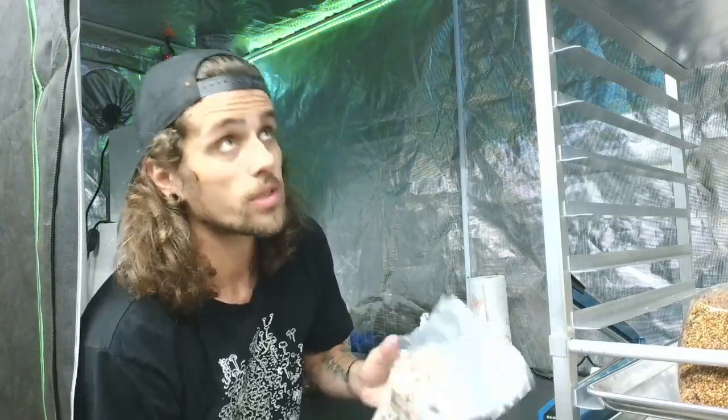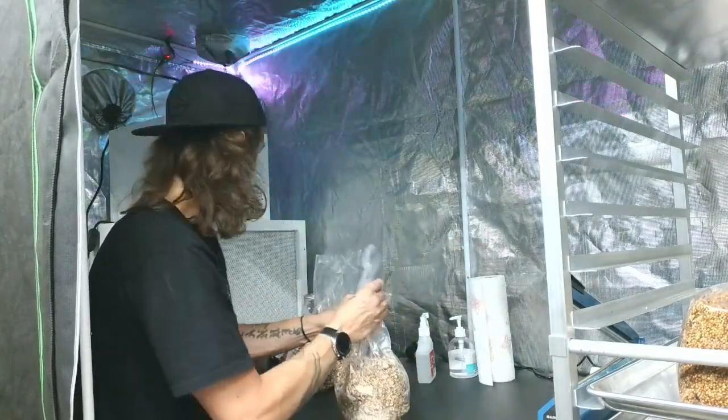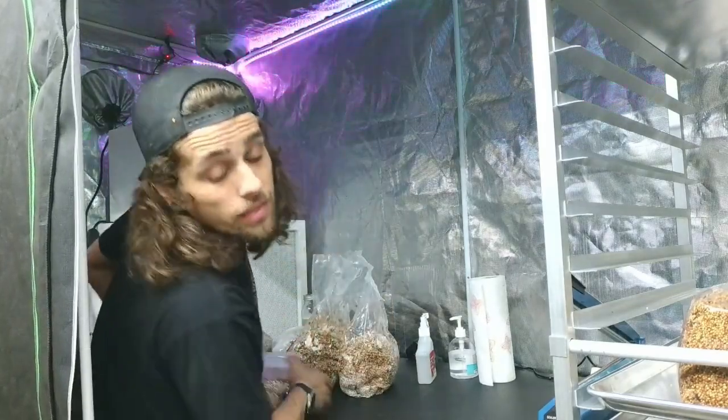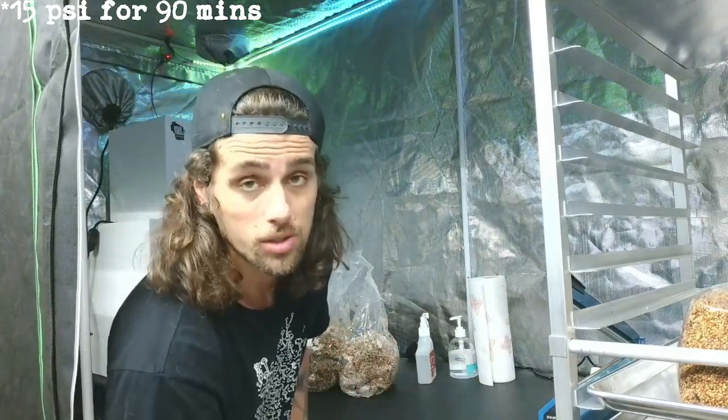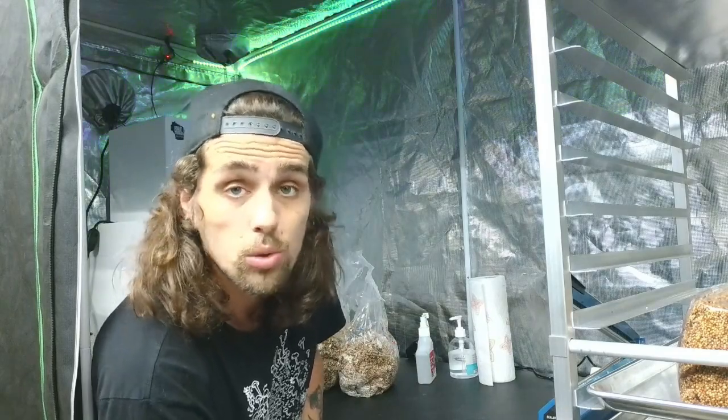I like to use this mylar grow tent as my lab space — it works fantastic. And I have some wild bird seed here that I pressure cooked yesterday, 90 psi for 15 minutes, and let it sit overnight to cool off.